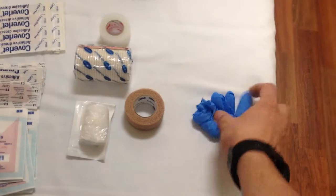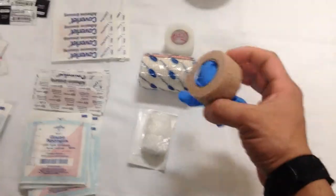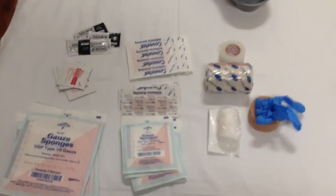Gloves — you should be carrying a sandwich bag of these. Take two and roll them up and stick them in a little sandwich bag; you can probably fit around five pairs in there. Keep those on you. You should always have a pair of gloves — you'll use them more often than not.